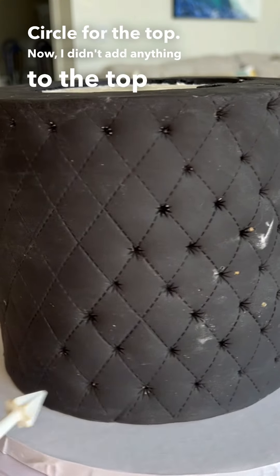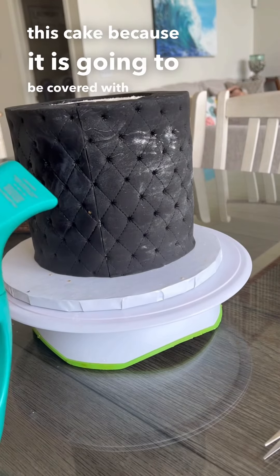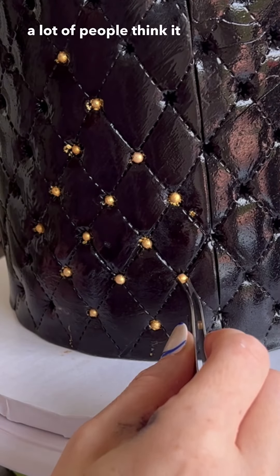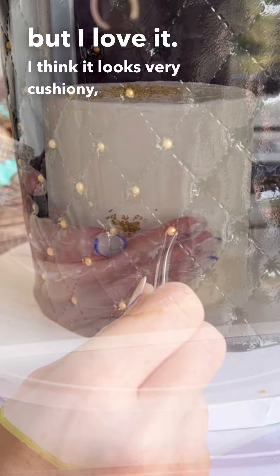I didn't add anything to the top of this cake because it is going to be covered with another tier. Then I did the quilted pattern design and a lot of people think it looks like toilet paper but I love it. I think it looks very cushiony, you know.